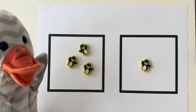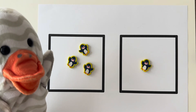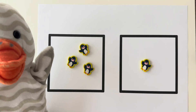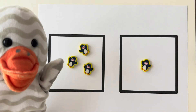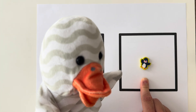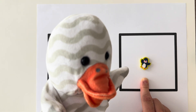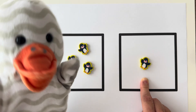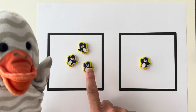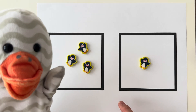So we have two boxes here. Which box has one penguin in it? Is it this box or this box? Did you say this box — the one Miss Daisy is pointing to? Yes, this box has one penguin. And this box has one, two, three penguins. Great job!